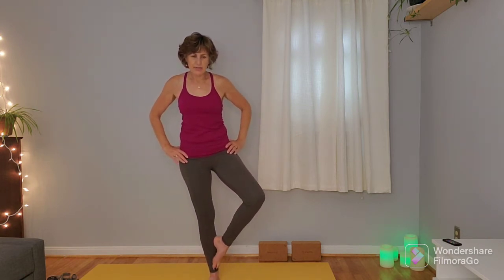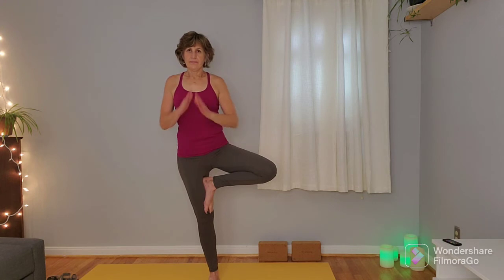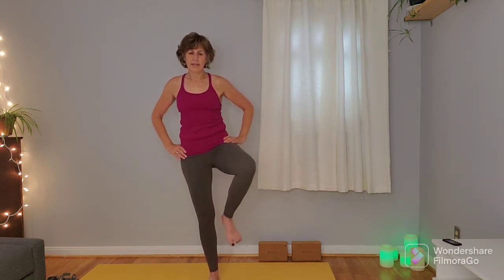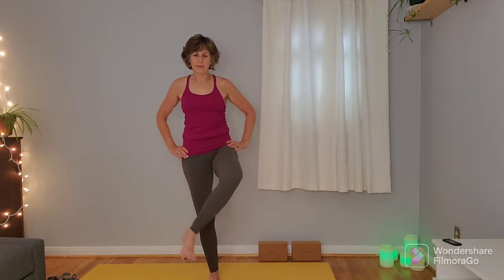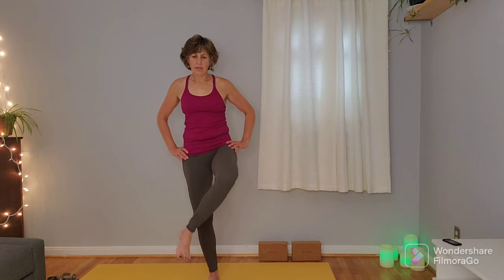One more inhale here, and on the exhale press into the left foot, straightening that left leg, coming into tree. Right foot finds a home on the left leg. Find your hand position and come back to your focal point. One more inhale here, and on the exhale hands come to the hips, right knee comes forward. We'll do that little bit of windshield wiper with the lower leg to get into the hip. One more time to each side, then release that right leg and shake the legs out.